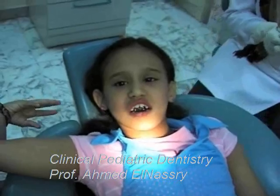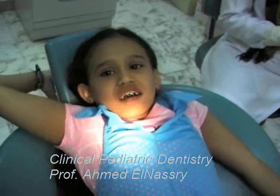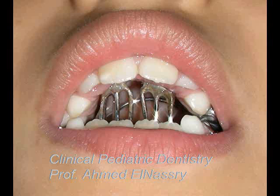We then cemented the appliance on the dental chair.